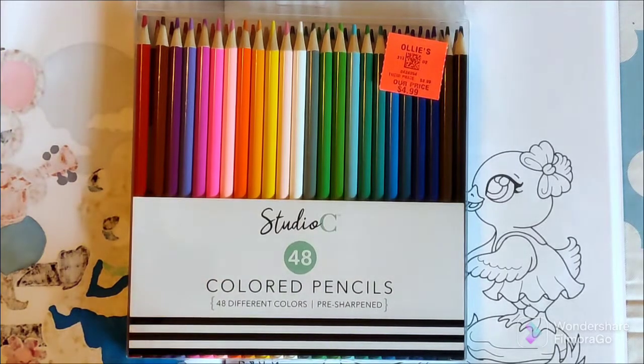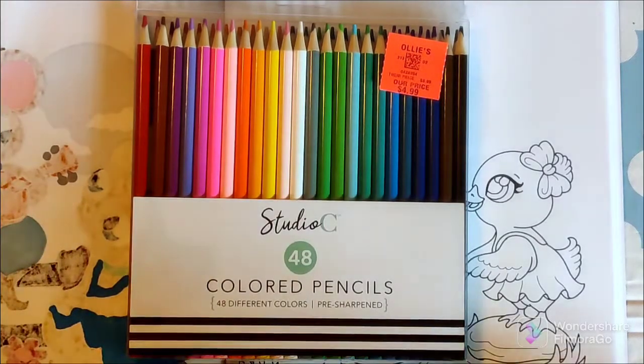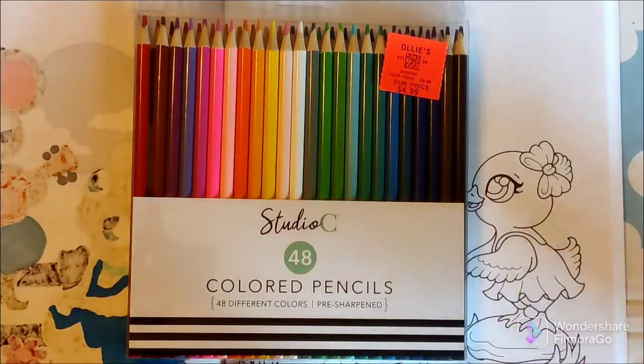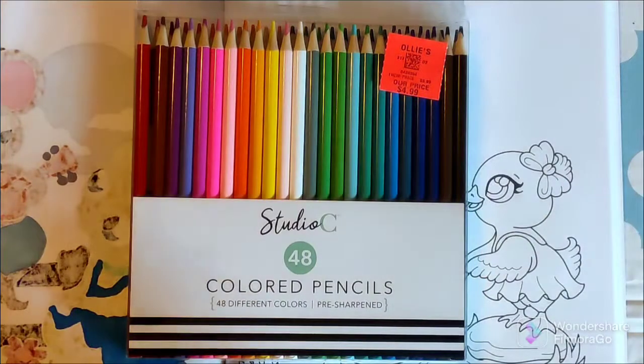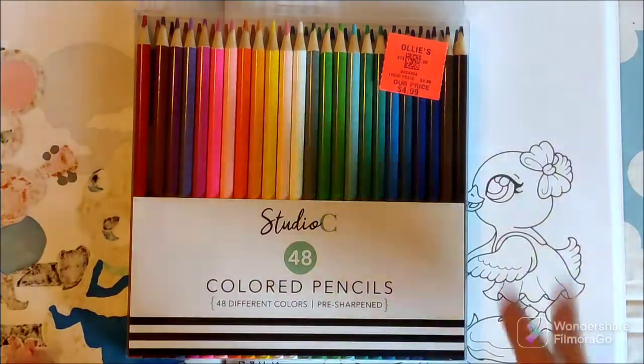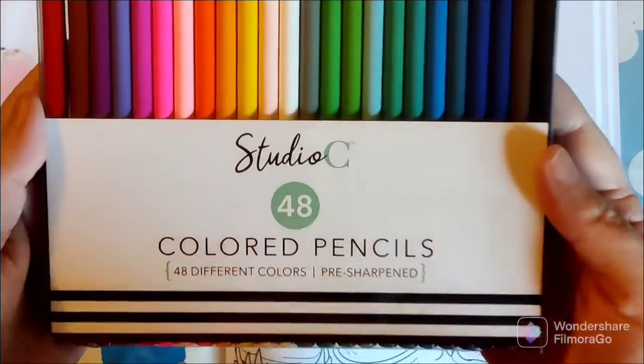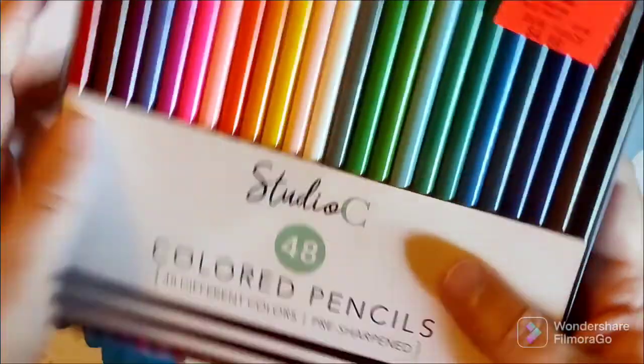Hey guys, welcome to the Hue-manity and welcome to another Let's Try. Today we are doing the Studio C colored pencils. I picked these up on an Ollie's run over the weekend. I also got some Sergeant Art colored pencils which I did another video on, but this time we are going to try these Studio C 48 colored pencils, pre-sharpened.